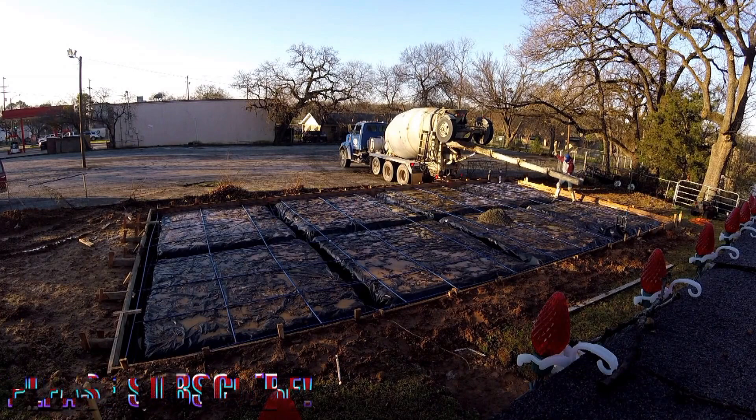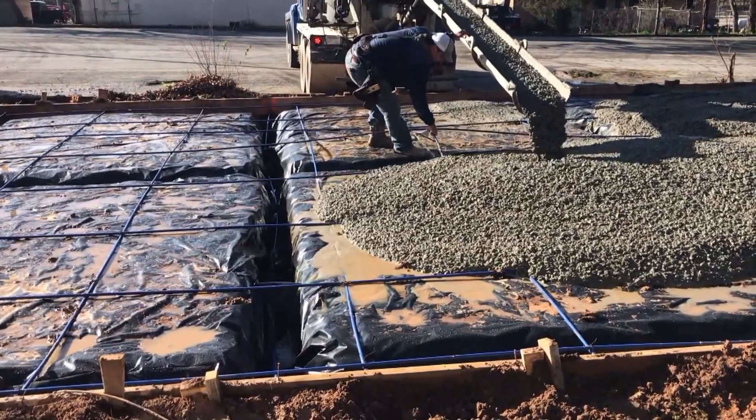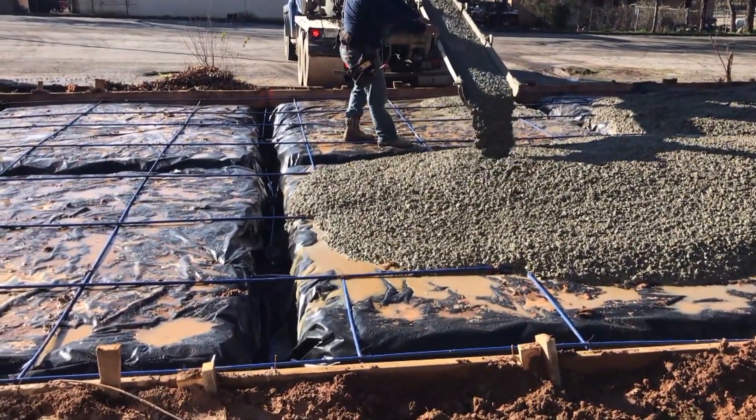The garage is huge and the game room is huge. This is bigger than my house — my house is only 1,600 square feet and this is 2,330 square feet total. So it's pretty wild.